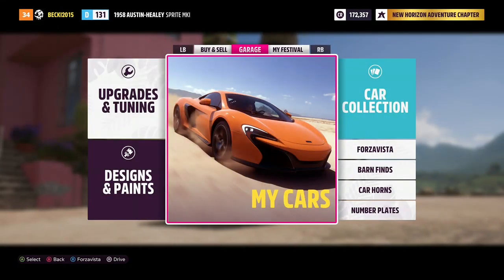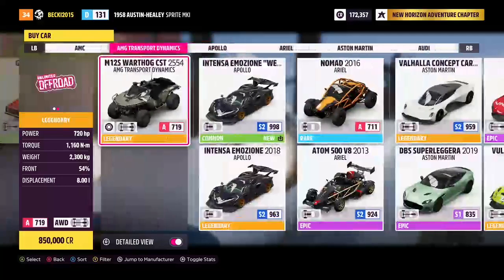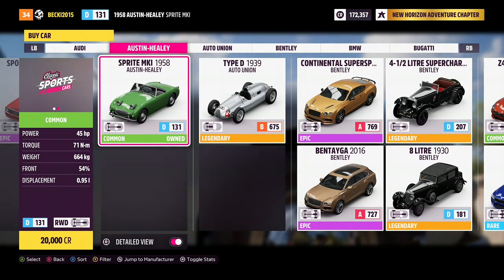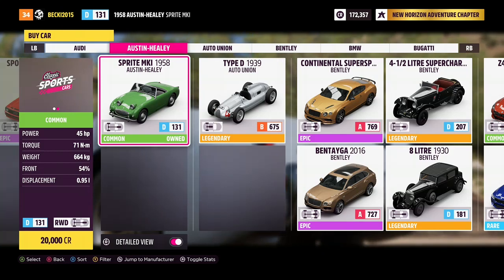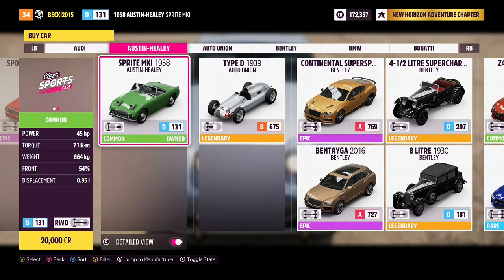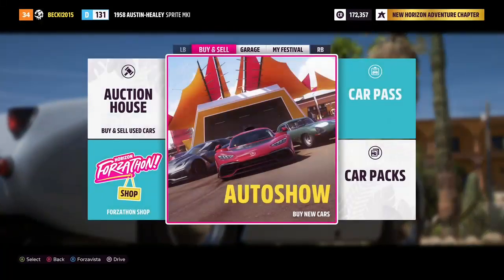So before we take this out, let's have a look at the stats to see how much one of these cars will cost you to buy. Power: 45 horsepower. Torque: 71 Nm. Weight: 664 kilograms, front 54%. Displacement: 0.95L. It's in the D class, it's a rear-wheel drive car, and it's 20,000 credits — so pretty cheap actually. Let's take it for a drive on-road and off-road and see exactly what it's like.